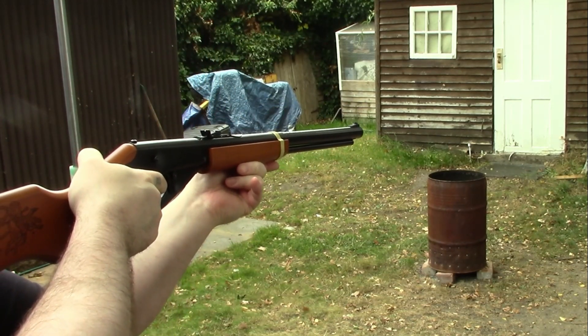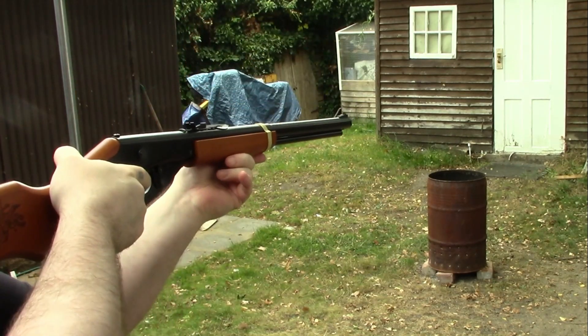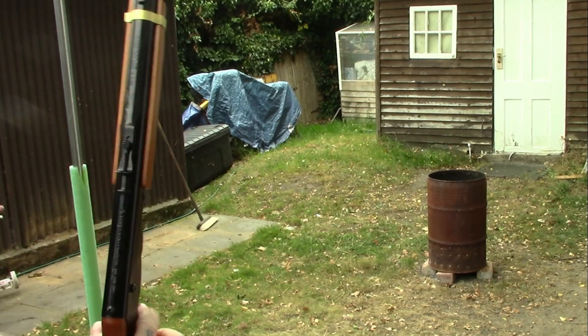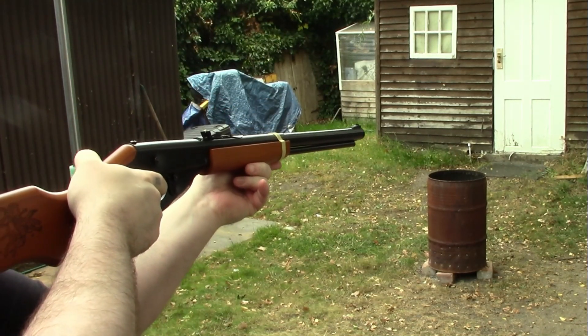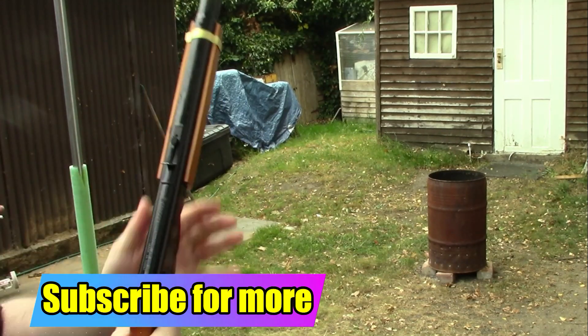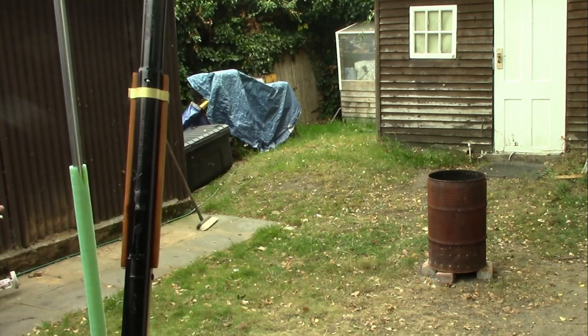For now, I think toilet roll holders is quite a good little concept, especially if you're like me and have absolutely hundreds of them. Hope you enjoyed the video and found it helpful — hopefully you've got a good little shooting setup for yourself. See you in the next video!